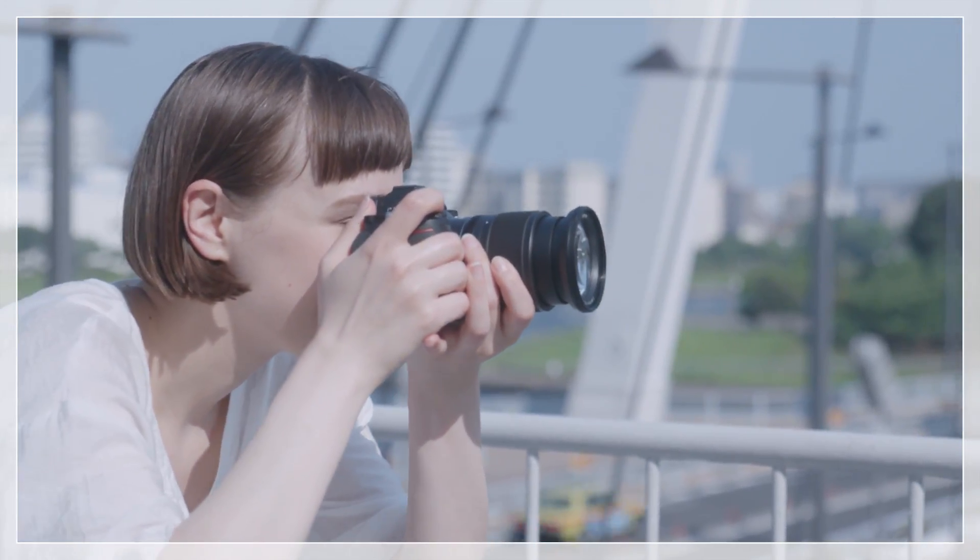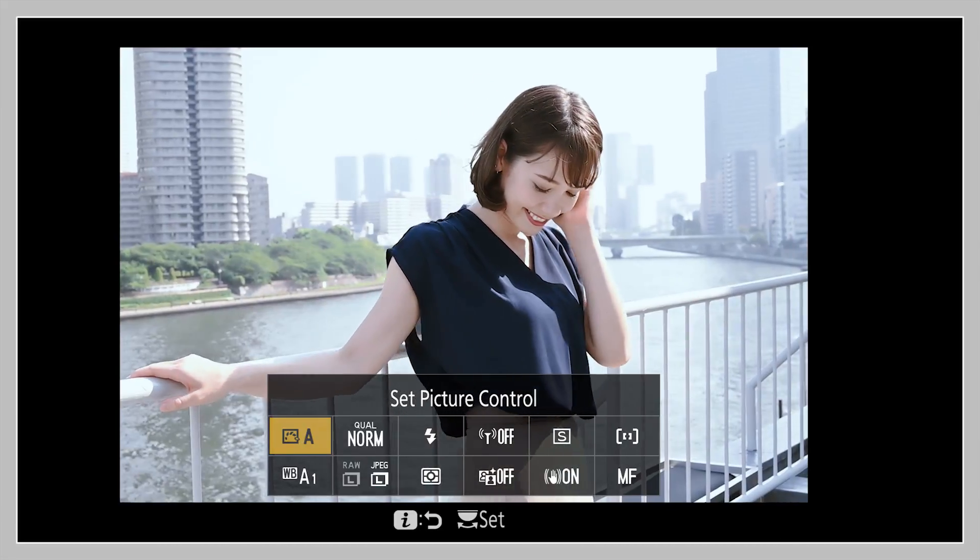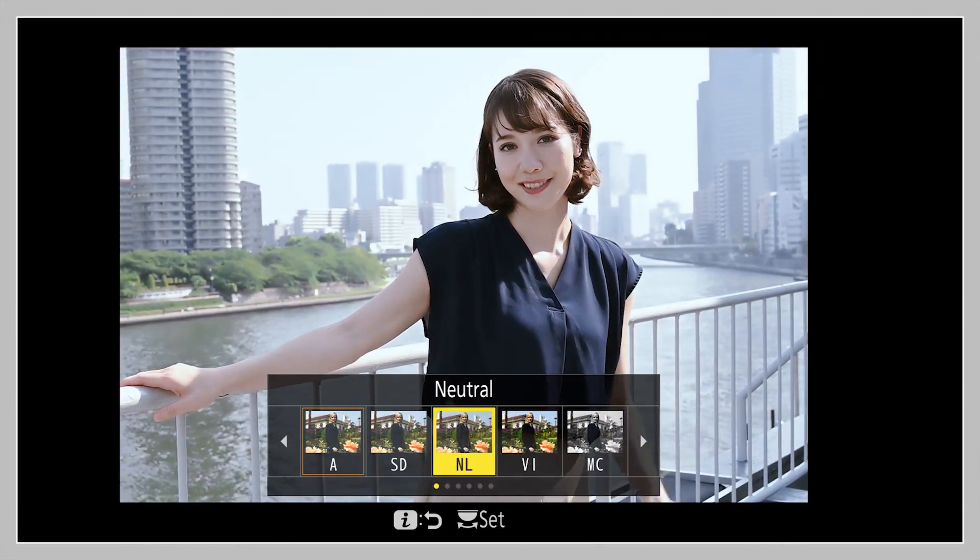During viewfinder photography, the iMenu is displayed in the viewfinder, letting you adjust settings without taking your eye from the viewfinder.